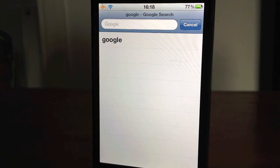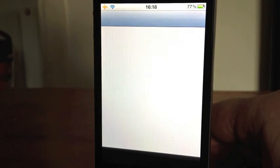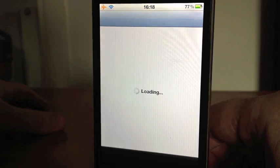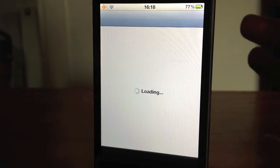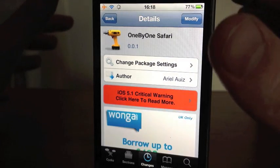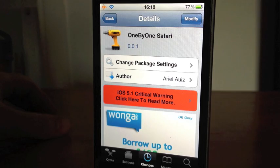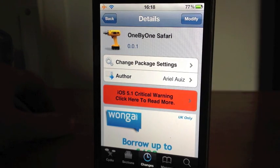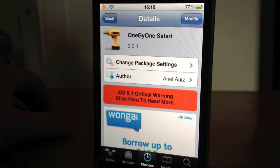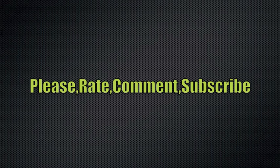So that's a very nice, simple tweak, completely free in Cydia. I like that tweak and I also like the other contact one that was made by the same people. So thank you very much for watching, guys. If you're not already, please hit that subscribe button and thumbs up the video — it really does help me out. I'll catch you all in the next one. Bye for now.